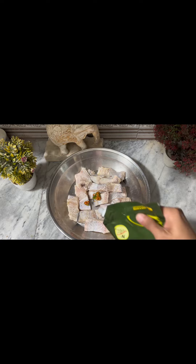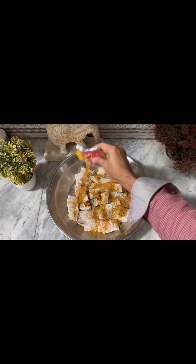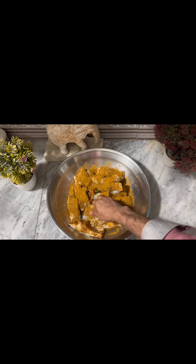So here we are taking 2 kg of fish. I have 1 tablespoon of oil, 1 tablespoon of ginger, garlic and green chili paste, and I have a package of fish fry masala.